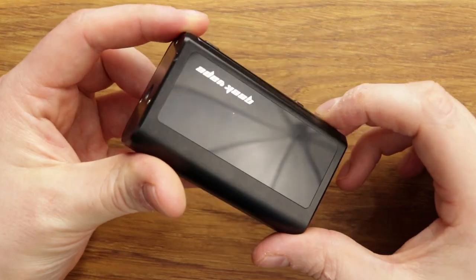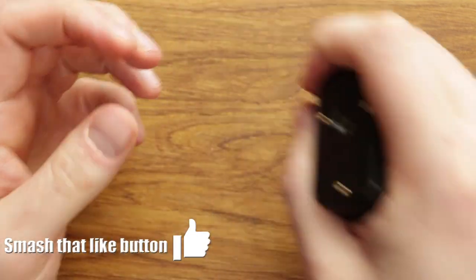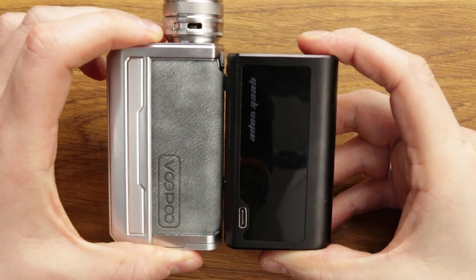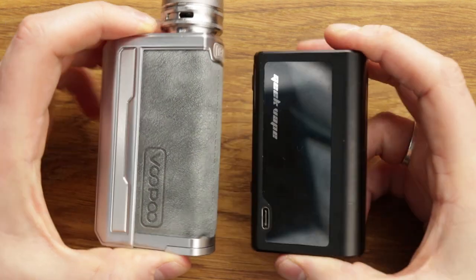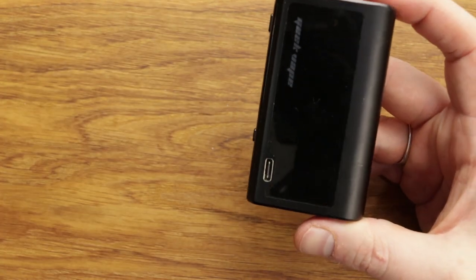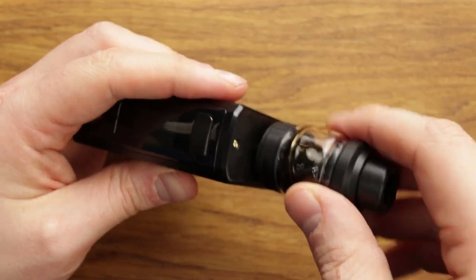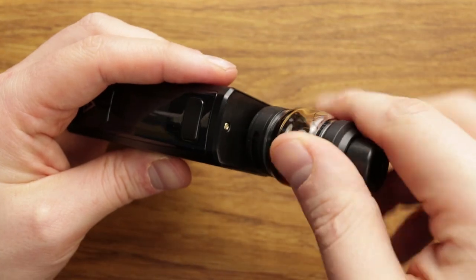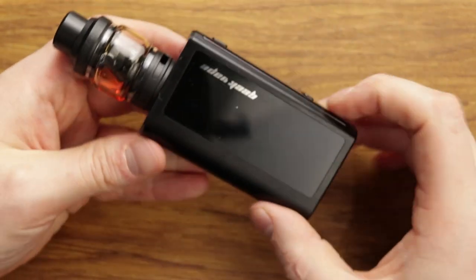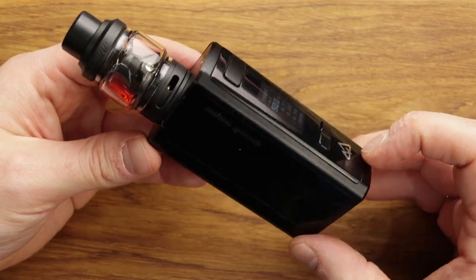Essentially that is the mod. It's a bit of a fingerprint magnet, but a very nice solid shape. In terms of size, if we compare it to the Drag — which is a dual 18650 — very comparable in size. It's a tiny bit shorter but a tiny bit fatter as well. So it's sort of the same size as a traditional dual 18650. We'll slide the tank back on — the Obelisk Kit from Geek Vape with super fast charging.